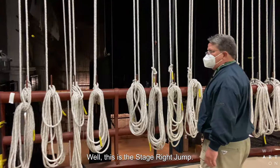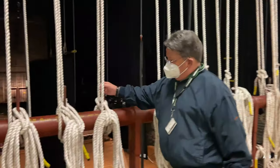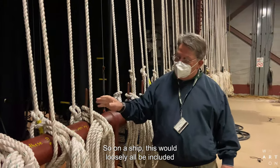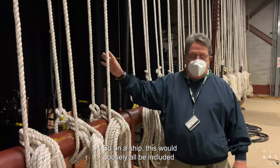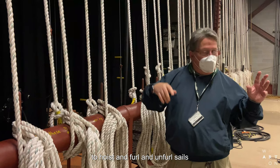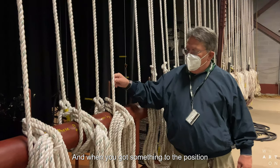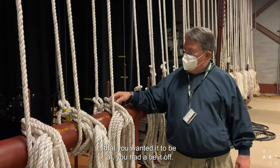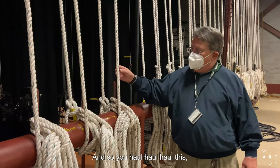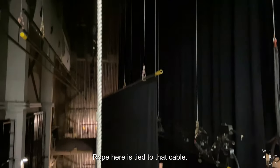So this is the stage right jump. This is called a pin rail. I was talking a bit about the comparative nautical sense. On a ship, this would loosely all be included in the rigging — the ropes and stuff used to hoist and furrow and unfurl sails. When you got something to the position you wanted, you had to tie it off. They had these rails with what are called belaying pins. So you haul, haul, haul whatever you're going to haul up. The rope here is tied to that cable — that's a cable pick.